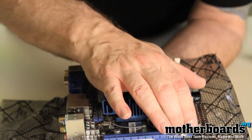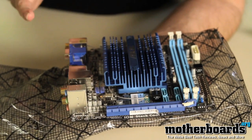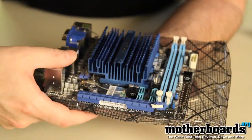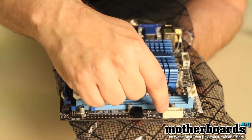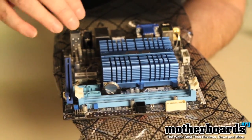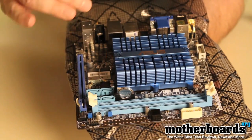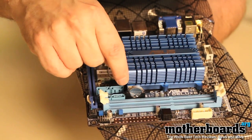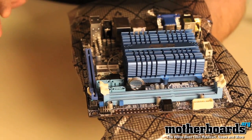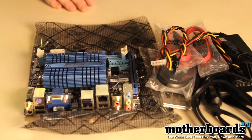Over here there is a single expansion slot if you want to add a video card — you'd probably need a very small one for use in a small case, but that's an option. You also have two memory slots and a single power connection on the board. The board itself has a really nice large heatsink that covers the CPU to keep it cool. There are also onboard SATA connections, so you have plenty of SATA ports on this little system.